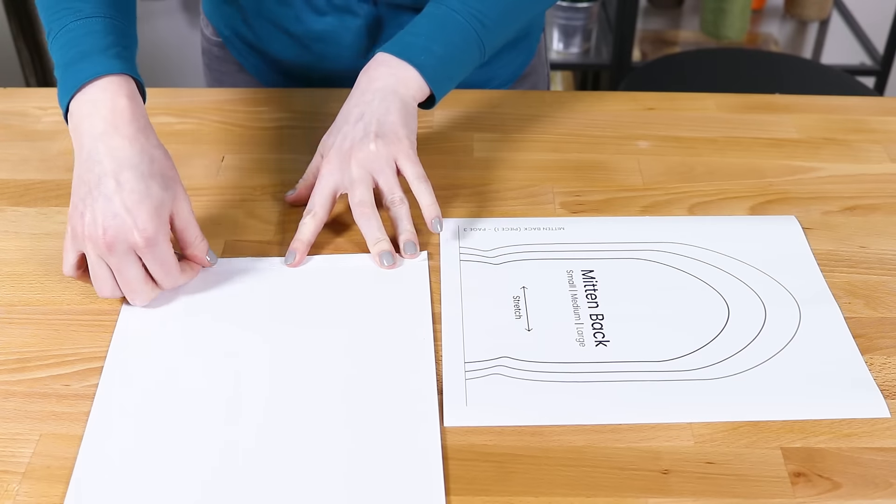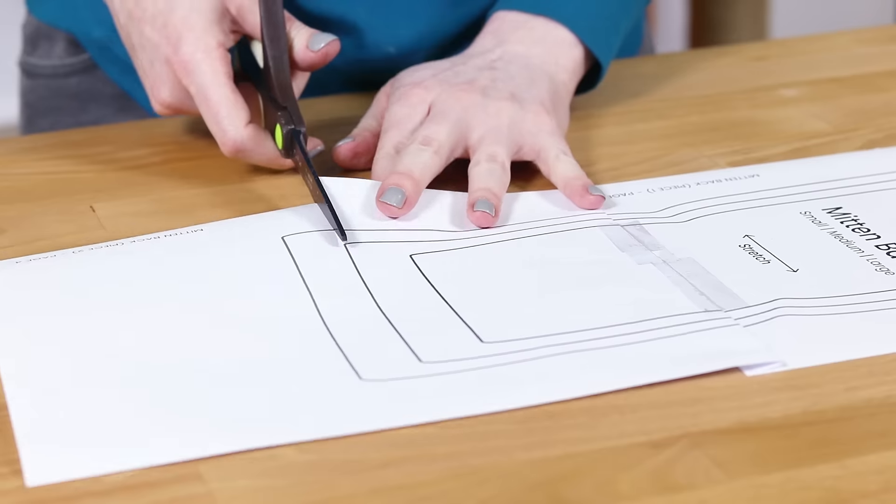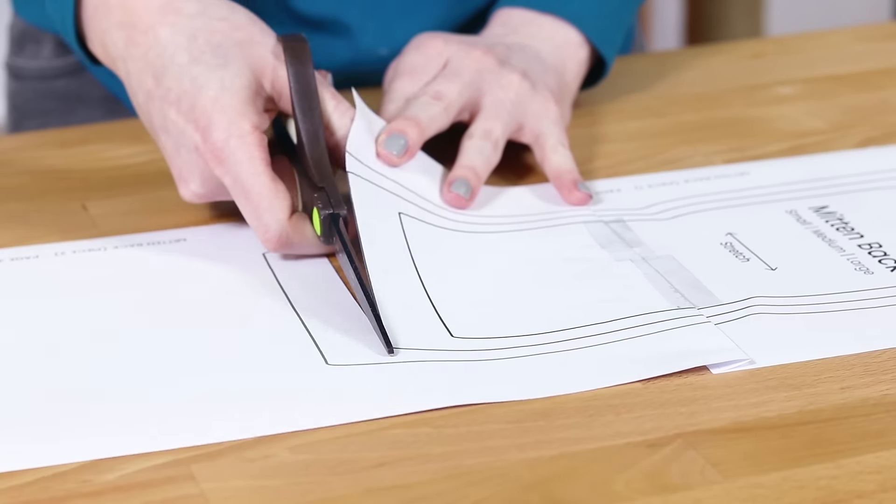Print, tape, and cut out the pattern pieces. I made a small, medium, and large, but if you need them to be smaller or larger, it's easy to use my lines as a guide.